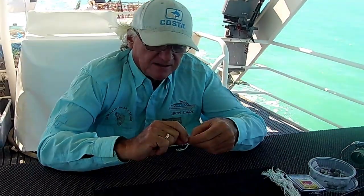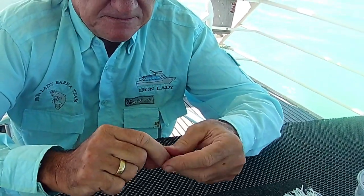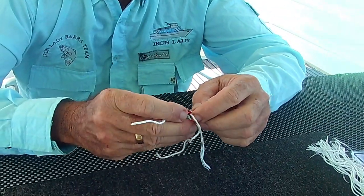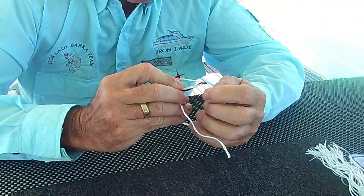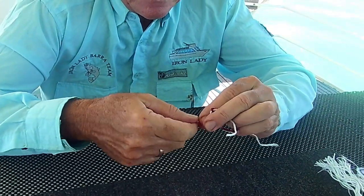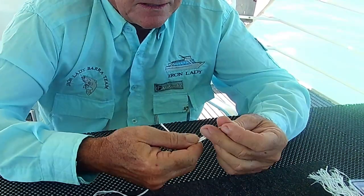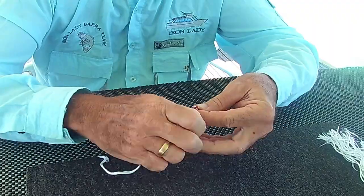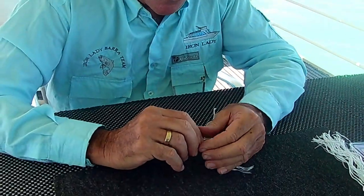Everything seems to eat white, especially our pelagics like queenfish and trevally and stuff that are abundant here. We're just going to make up a little jig — nothing fancy. We'll just put that through the eye like that, probably get two strands of this rope here. It's a bit hard today as we've got about 15 to 20 knots of breeze blowing. Then we'll secure it and frizz it all up to make it look like a bit of a jig.